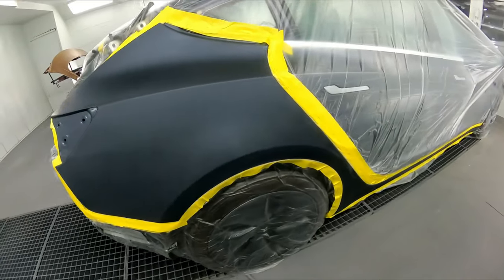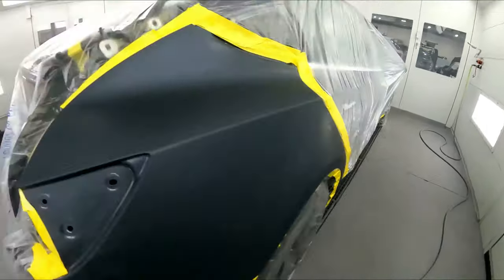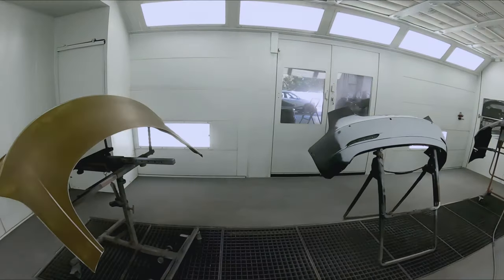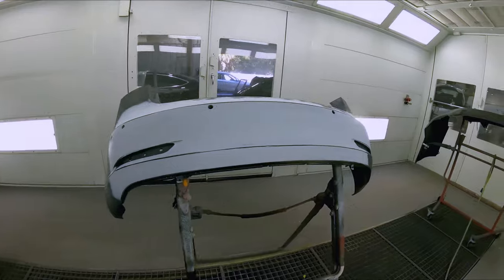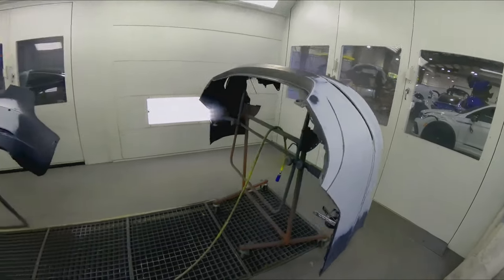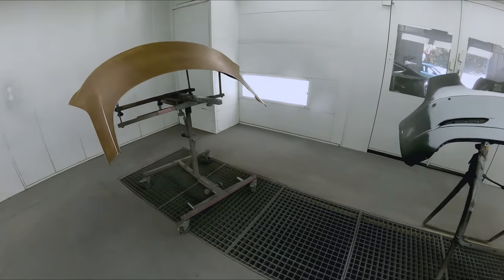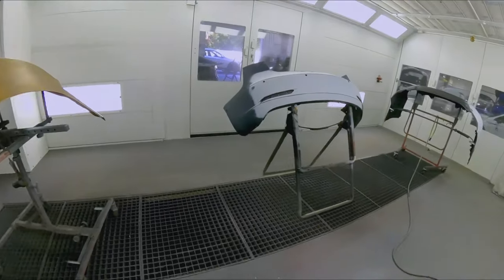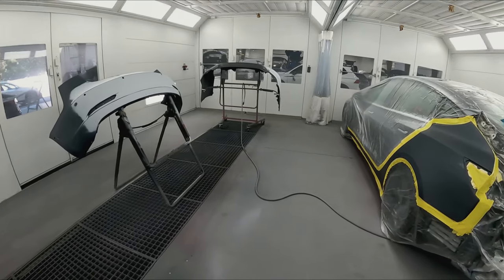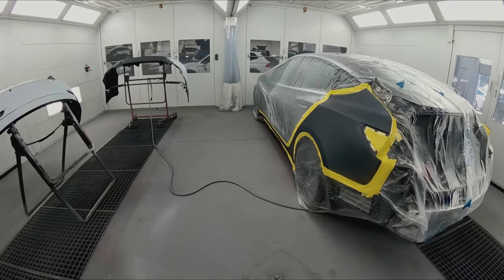All right, so this is the job. We got two quarter blends down the rockers and then we have a new trunk and a bumper for this repair on this vehicle here. We're also squeezing in one more little bumper job that way we get as much in here as we can. So I'm going to go ahead and seal and base this, and then I'll bring you guys back in for the clear.